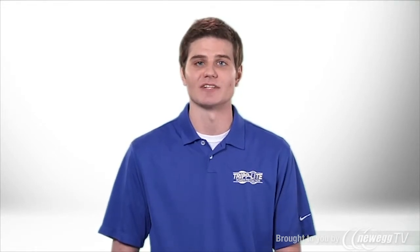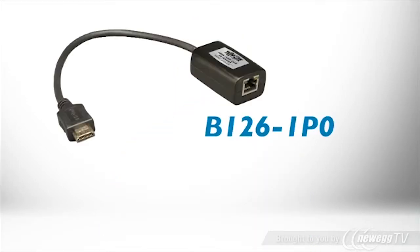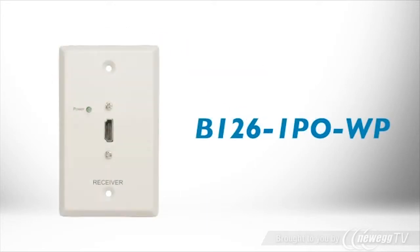Receivers have active or passive technology and box style or wall plate form factors. B126-1P0 is a passive box receiver. B126-1P0-WP is a passive wall plate receiver.